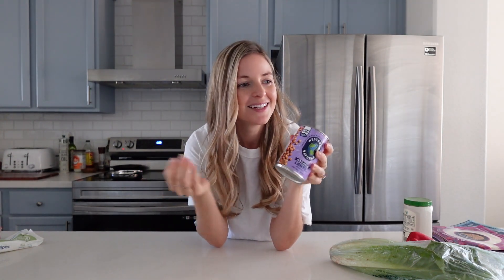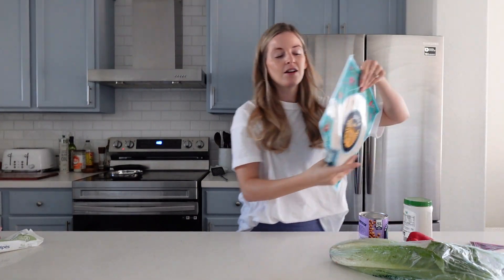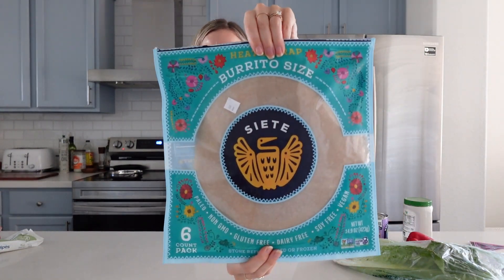I prefer really easy lunches — I don't have time, especially with a toddler, to make extravagant salads or other meals. What I love most is that you can meal prep this entire jar of lentils and then make this wrap throughout the week as you go.